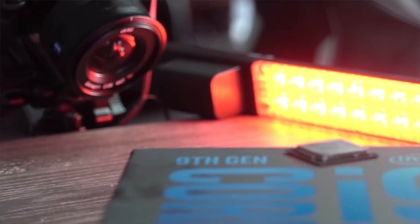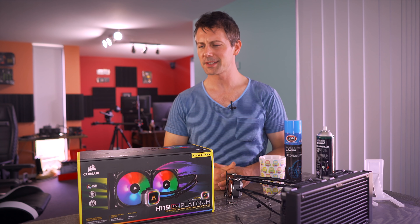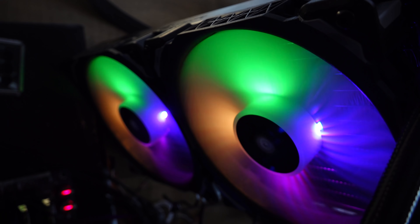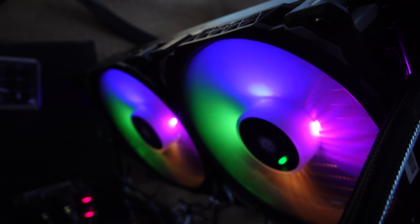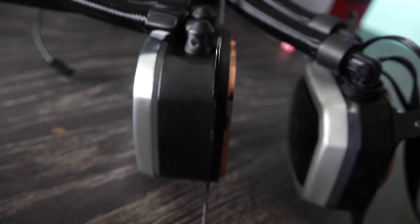When the folks at Corsair watched my 9900K review, they saw I was coupling it with the H100i Pro. And although it did okay, it wasn't their best offering. After this, they decided to send me their H115i Platinum, which not only has new and improved RGB bling with the 140mm ML fans, but also has a bigger, taller block and a new and improved cold plate, which does indeed help with cooling performance.